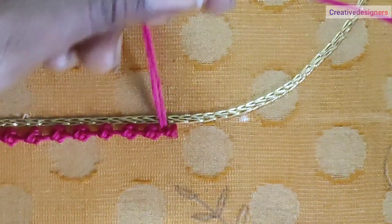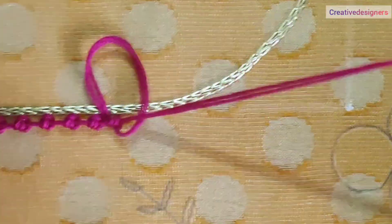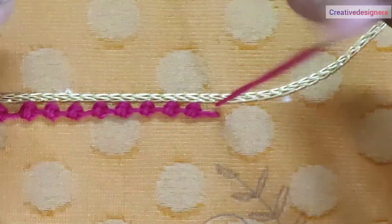Now, we have to insert the needle in the middle. Now, we have to insert the needle in reverse. Now, we have to insert a knot. This is a double knot stitch.